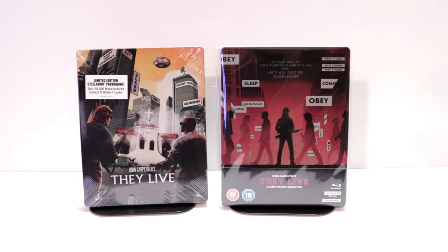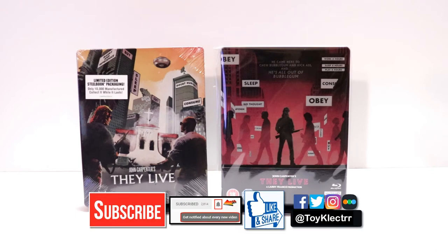Please leave a comment below — let me know what you think about the movie They Live, and also please let me know what you think about these particular steelbook releases. I really do enjoy reading your comments. If you like what you saw here today, please give it a thumbs up and share the video. If you haven't subscribed to my channel, I'd really appreciate it if you would subscribe. Please remember to hit that notification bell so that you can be notified every time I upload a new video. If you haven't found me on my social media accounts, I'm on Facebook, Twitter, and on Instagram. So you can find me there. And we will see you next time.